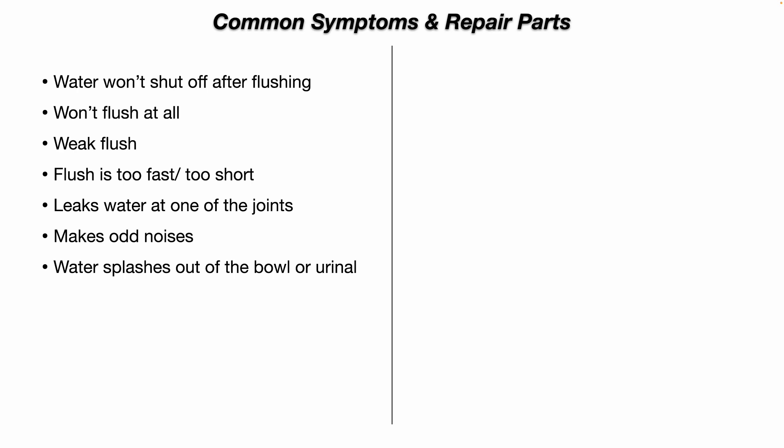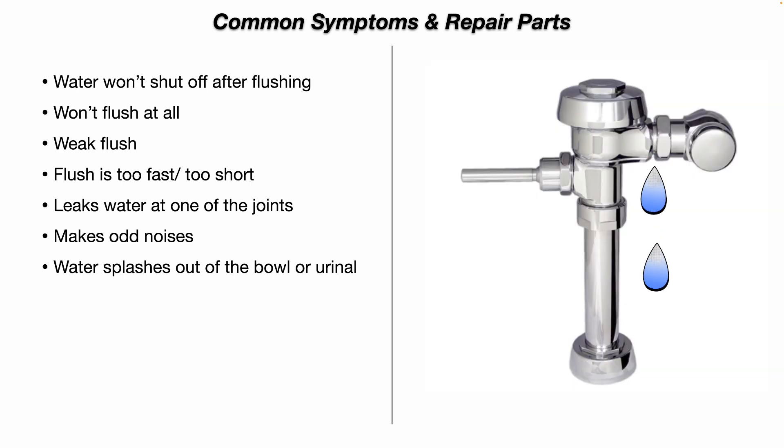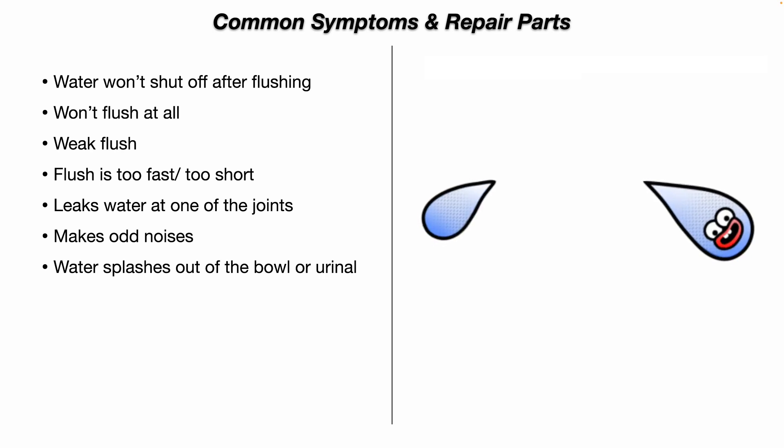Or it leaks water at one of the joints. Or it makes odd noises when you push the flush handle. Or water splashes out of the bowl or urinal — suggesting there's too much water pressure, for example.